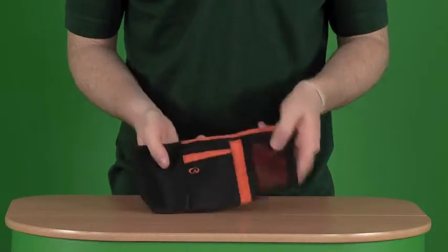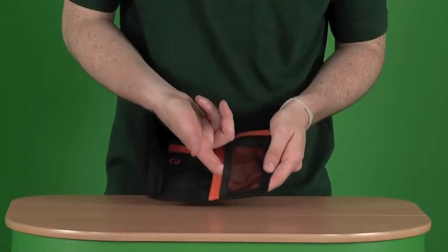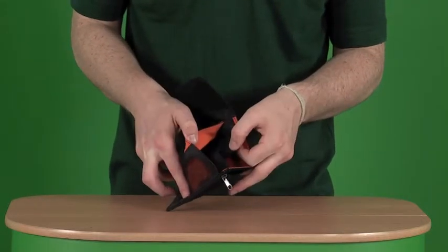On the inside, we have a section for credit cards, a little window here for any ID cards or anything like that, and a section for notes just at the back there.